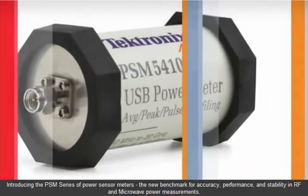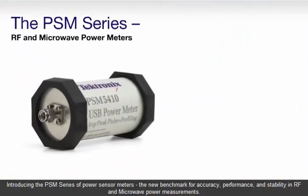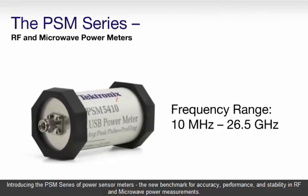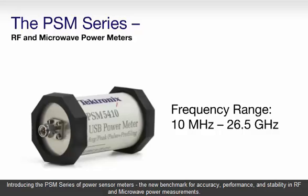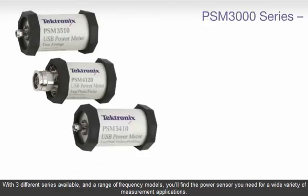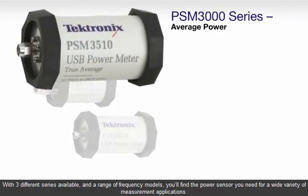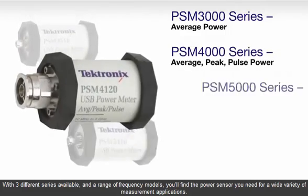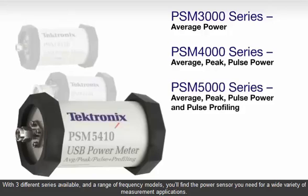Introducing the PSM Series of Power Sensor Meters, the new benchmark for accuracy, performance, and stability in RF and microwave power measurements. With three different series available and a range of frequency models, you'll find the power sensor you need for a wide variety of measurement applications.